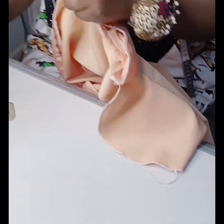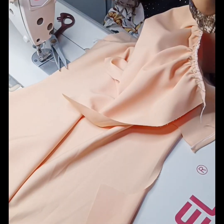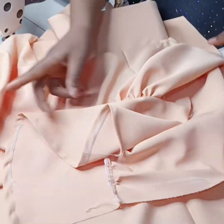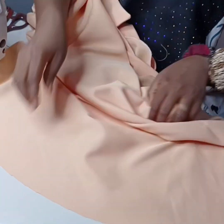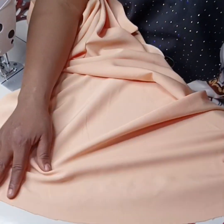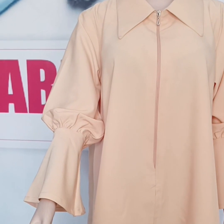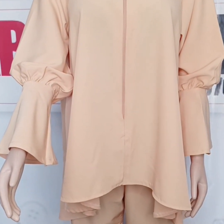The next thing to do is to bring in my sleeve. I've gathered my sleeve to my flare and sewn them together, so I'm going to fix my sleeve to the armhole, sew it, and then weave it. After that, I'll shape my jacket on one inch, weave it, and also weave and fold the hem on half inch.